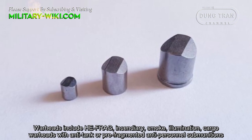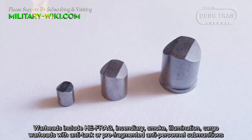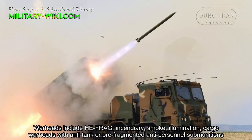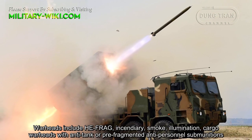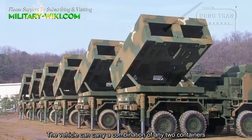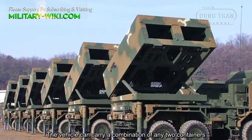Warheads include high-explosive fragmentation, incendiary, smoke, illumination, and cargo warheads with anti-tank or pre-fragmented anti-personnel submunitions. The vehicle can carry a combination of any two containers.